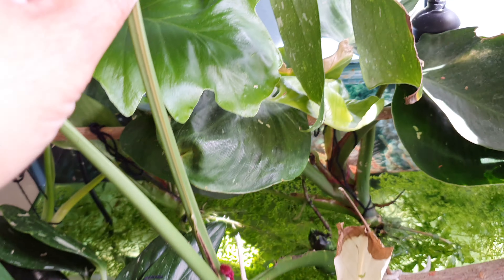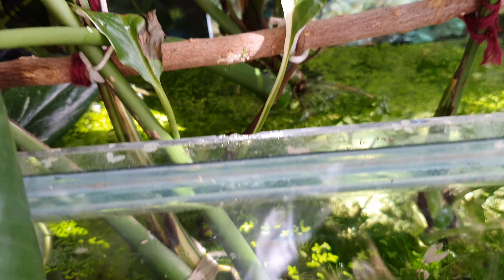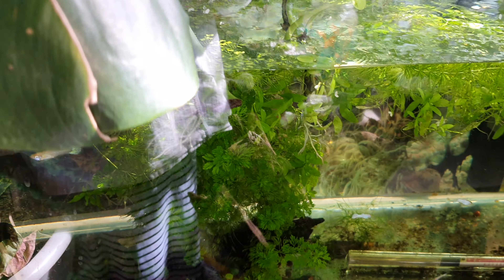I'm hoping to grow this monstera into a bigger tree and then in time cut them up - which is what I originally did because I bought it with damaged leaves. I've got new growth and roots coming at the bottom too. I need to make sure it's not soaking in water, so I'll redo this setup later as it's getting a little bit awkward.